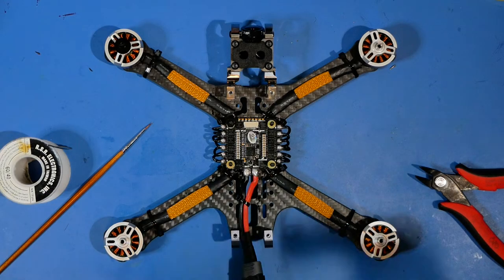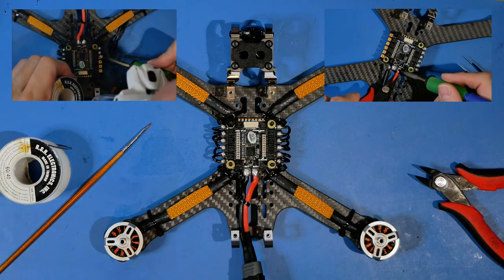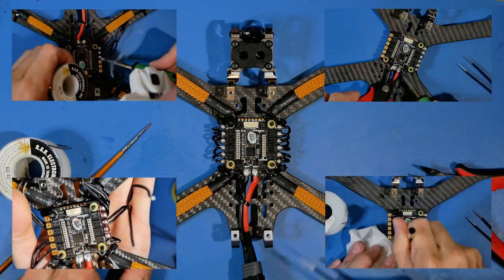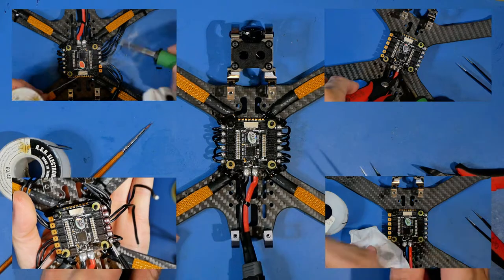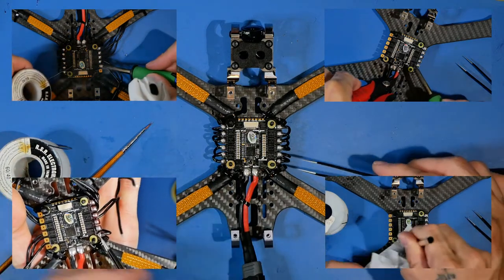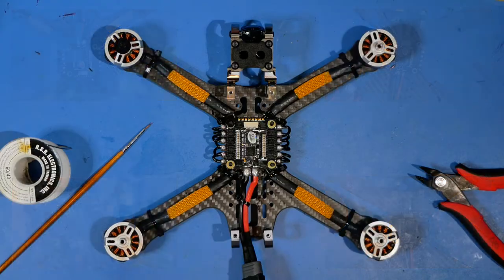I decided to go ahead and solder this whole thing up. I've got the whole video recorded with the solder tutorial and everything, but in the midst of it I just got tired of going over the same thing again and again - every video we do a new board, new layout, and we go through the same solder tips: use more flux, tint it really good, don't clip and get it all over the place, watch out for splatter, clean it really good.